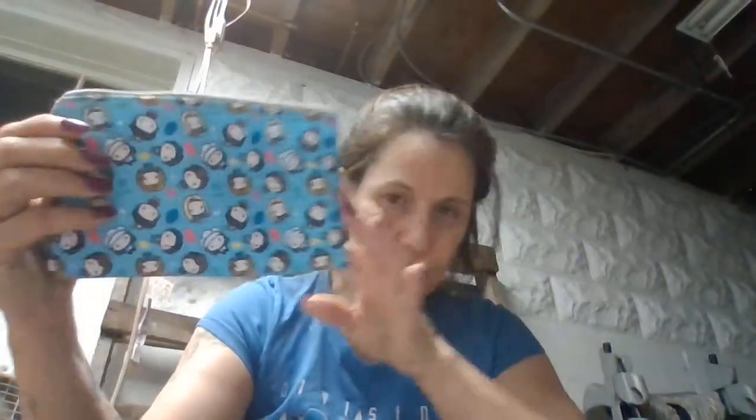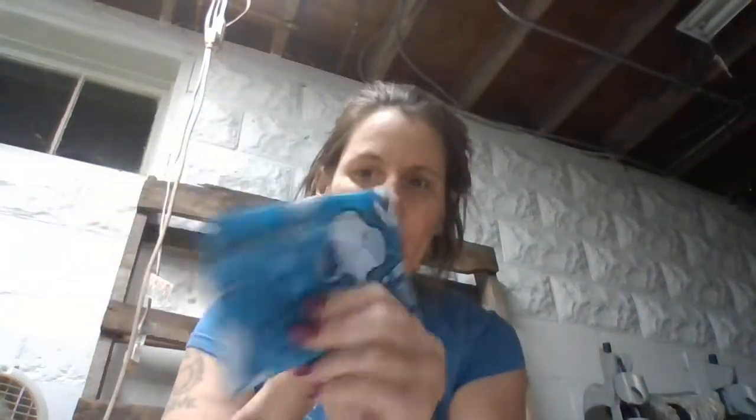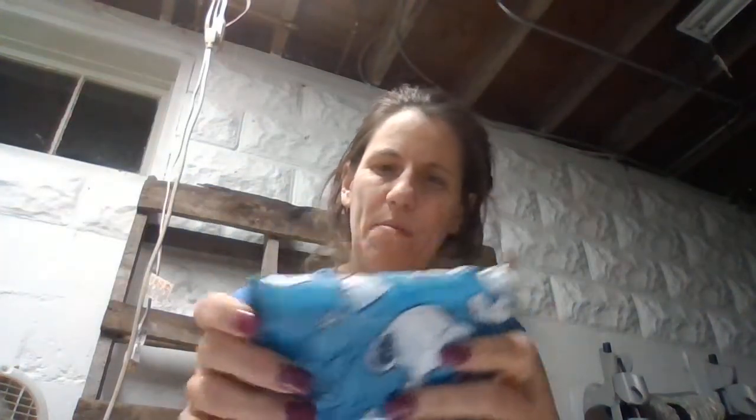She also has a pencil pouch, some colored pencils, a bar of soap, a little heart notepad — it's just got blank paper — a box of crayons, and this Snoopy tote bag. I got this on Amazon. I'm not going to open it because if I open it I won't be able to close it back up, and it fits perfectly in the shoe box like this. So I'm just going to leave it like that.